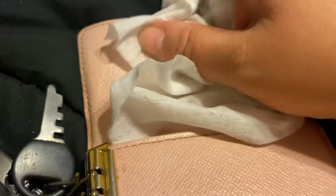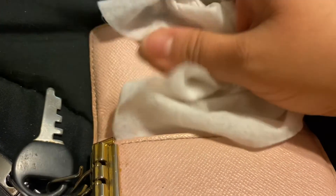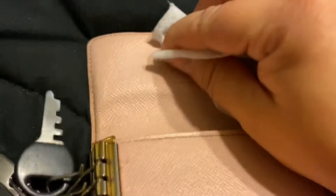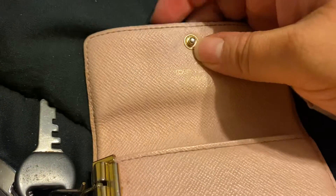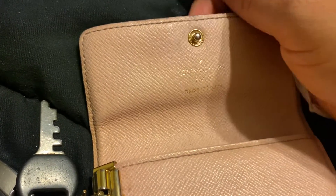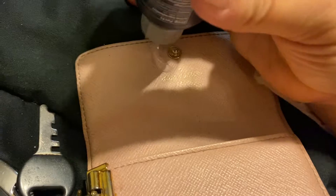I know a lot of people would say don't use hand sanitizer, don't use your nail, don't do this — but I don't want any marks on there. I don't know if this is going to start to peel, hopefully not, but I'm going to do this again and I just want to show you guys.